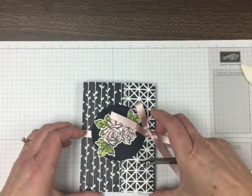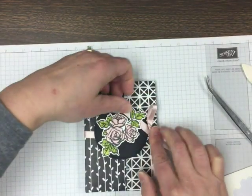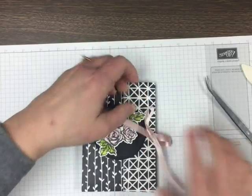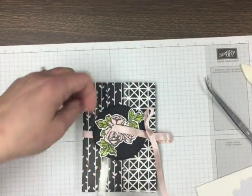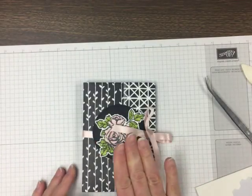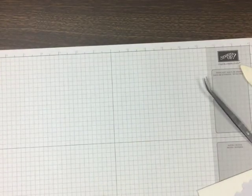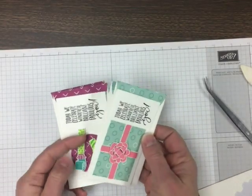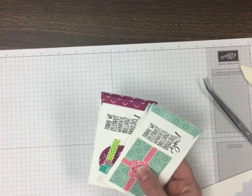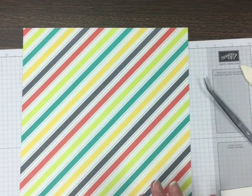This ribbon might need a little fuss — maybe make a smaller bow here and trim that. But you get the idea. I also want to show you those narrow note cards, which I've been using a lot, that are so cute. You can also modify this same method and make a folder for those as well.